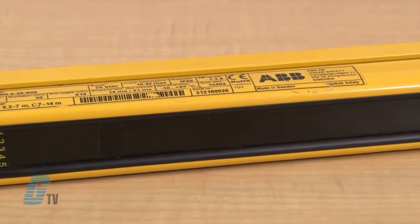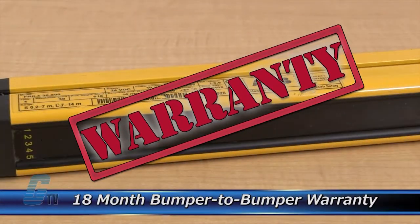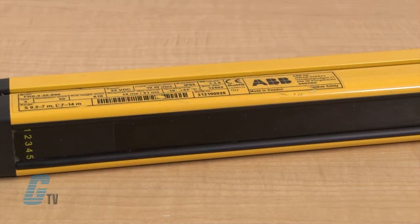The repair of your light curtain includes an 18-month bumper-to-bumper warranty, meaning the entire unit you send us is covered, not just the portion repaired.